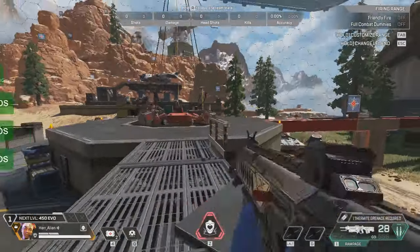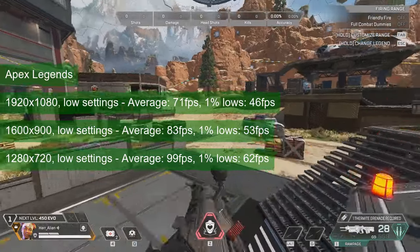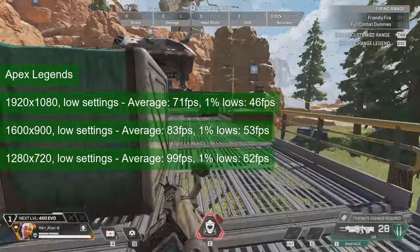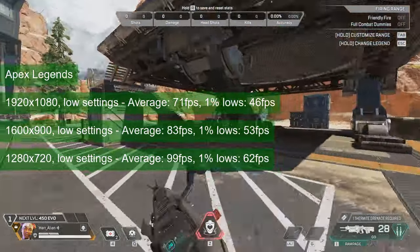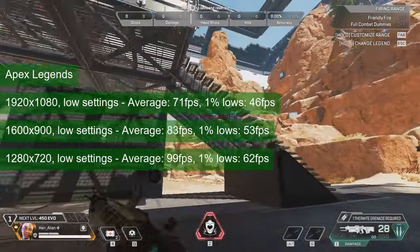Apex Legends runs slower than some of the weaker cards from AMD. At 1080 resolution and low settings, the card averaged 71 FPS and provided 1% lows of 46. Dropping the resolution will increase the FPS to 99 and 62 respectively. And while good enough for multiplayer, this is a bit slower than what I expected.